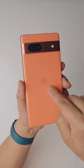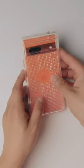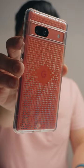You also have the Google Tensor G2 chip inside of this. Let's try out the case — this is nice because you can see through it and it has a spot just for that Google logo.